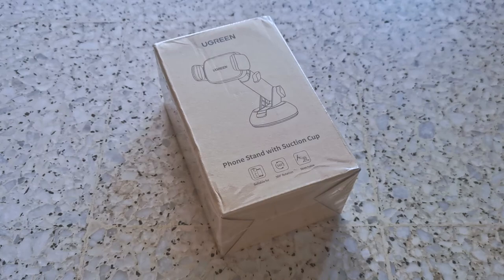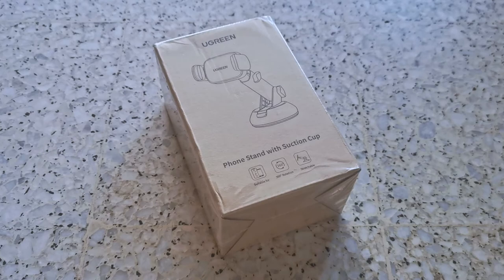Let's get back to this product here. This is the Ugreen phone stand with suction cup.